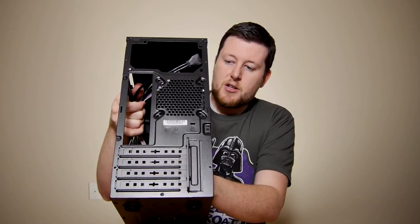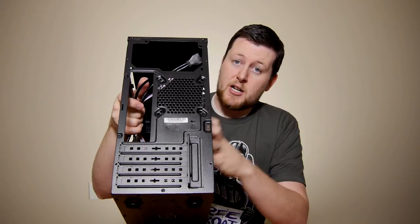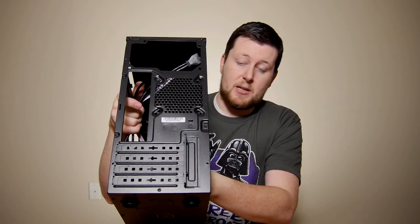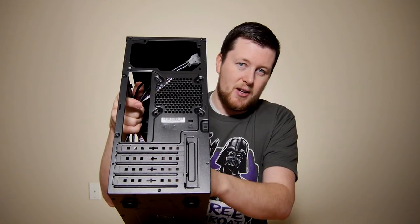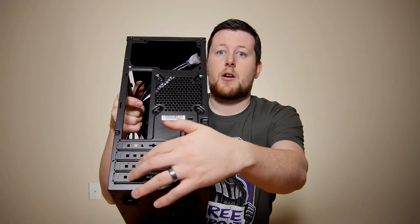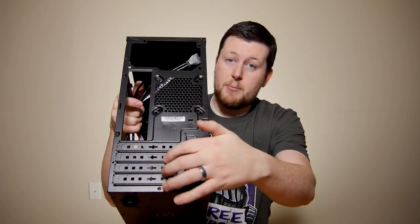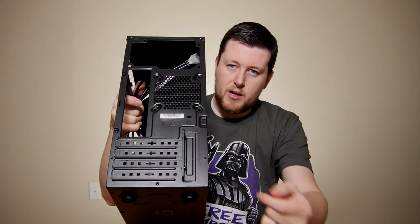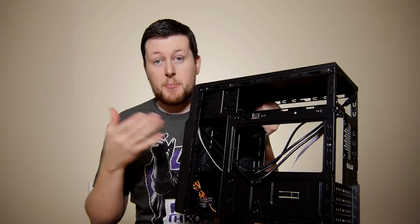On the back, we're going to find ourselves with four expansion slots. Keep in mind, this is a micro ATX case — a full size ATX board is not going to fit in here. You're probably not going to use all four of these in most usage scenarios. You're probably going to have a graphics card taking up the top two, and then possibly a wireless card or USB adapter at the bottom. Also keep in mind: if you do remove these slot covers, they do not get put back on — so make sure you know your configuration before you remove them.